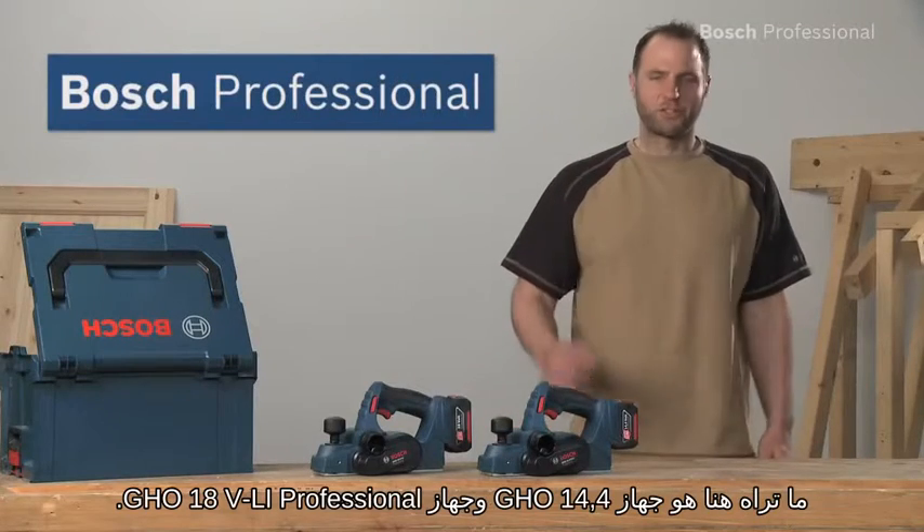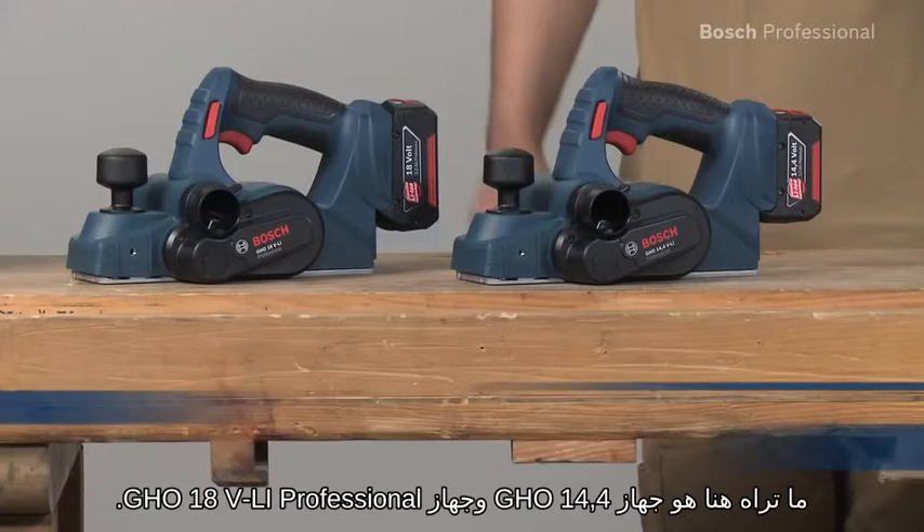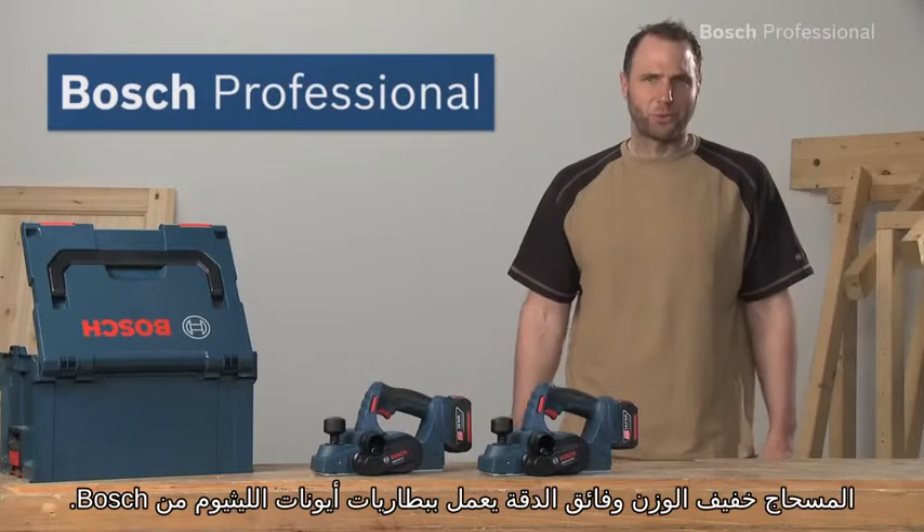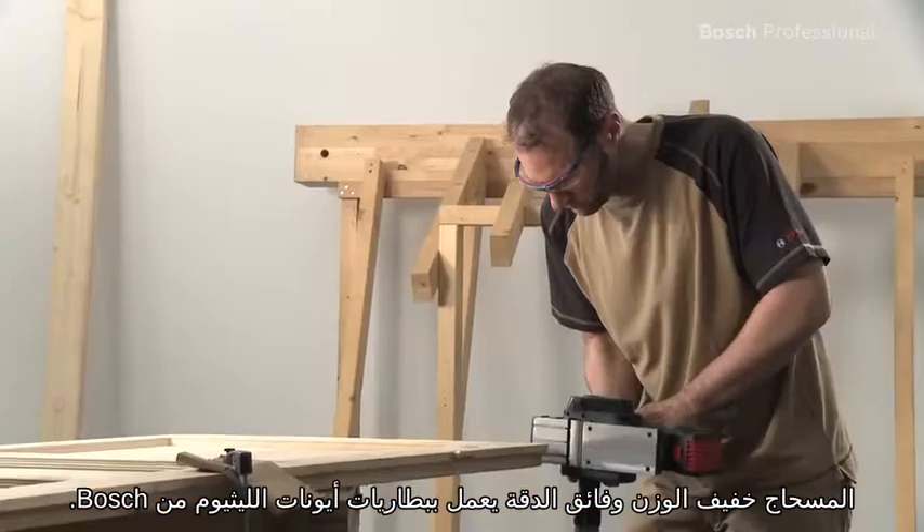What you see here are the GHO 14.4 and the GHO 18 VLI Professional — the extremely lightweight and precise lithium-ion cordless planers from Bosch.